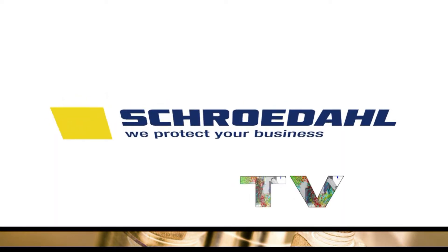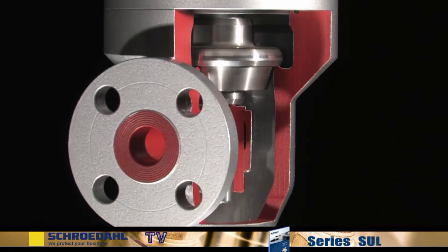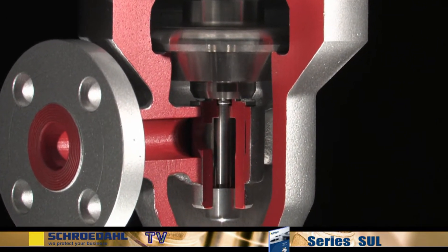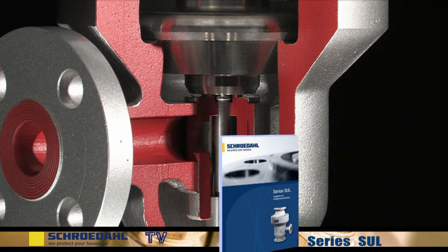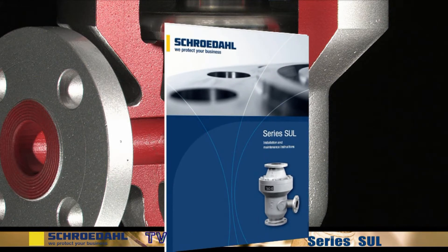Welcome to Schroedal TV. Here you can follow the key steps for maintaining your Schroedal valve, for long valve life and for your safety. Please pay attention to the danger and safety precautions in the maintenance and operating instructions for the product SUL. This can be found on our website in the form of a PDF file.